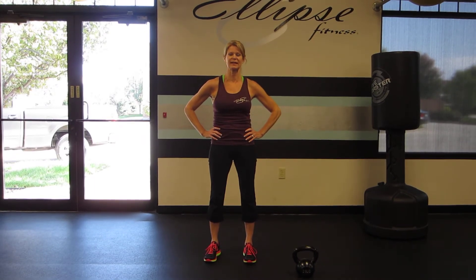I'm Rebecca Blankfield with Olympus Fitness. I'm going to demonstrate the squat press. The squat press is a full body strength and cardio move.